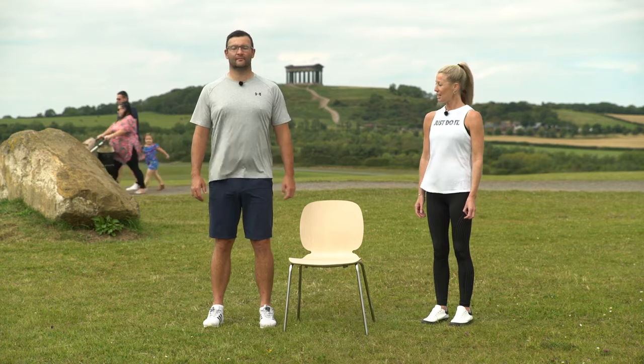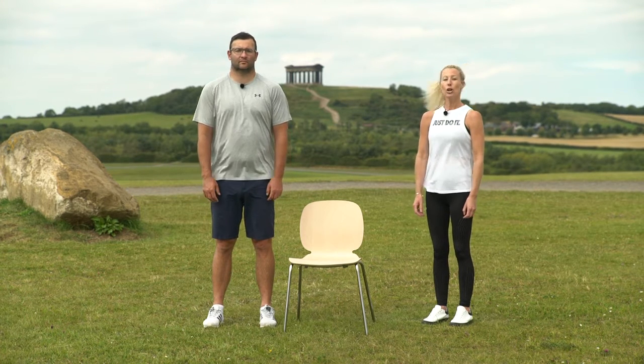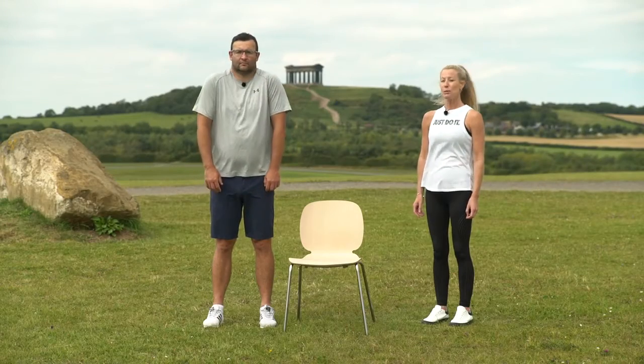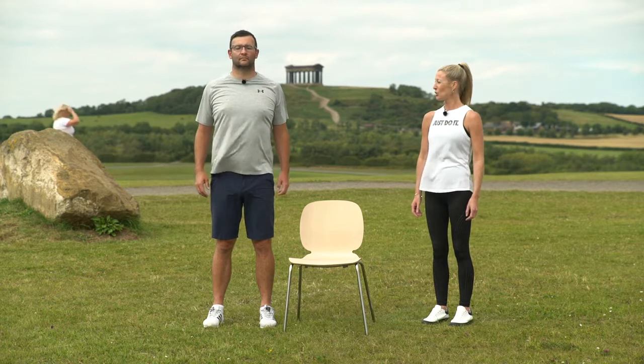Standing with your feet shoulder distance apart and parallel, lengthening up through the crown of the head. You're going to bring the shoulders forwards, up, and then take them behind the body. As we do this, keep the neck nice and long, eye line forwards, and just think about keeping the chin parallel to the floor.